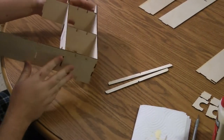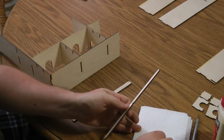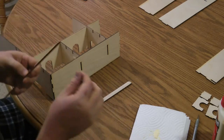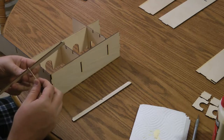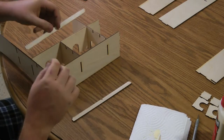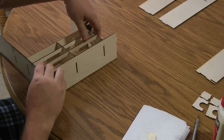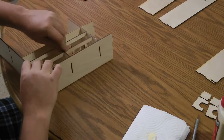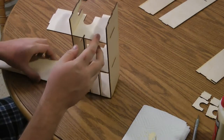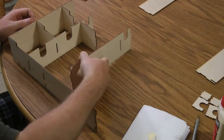Now we can flip this piece over and add the bottom supports, which will strengthen these two little pieces. There's not any really good glue areas, so I'll just put some glue in the little cracks and that should hold them. That should slide right in there snug. So that's the bottom side, and that's the way it sits in the box. Now we can go ahead and add our second divider.